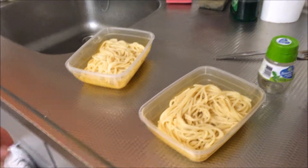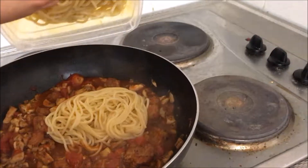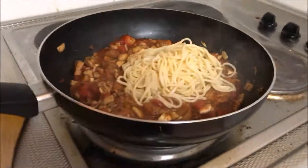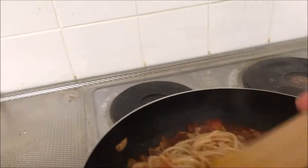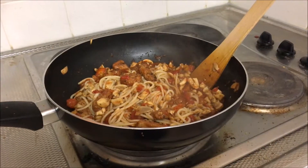Time to add in my two spaghetti portions and mix them up. And that is meal number two, all finished. Time to portion up and we are done.